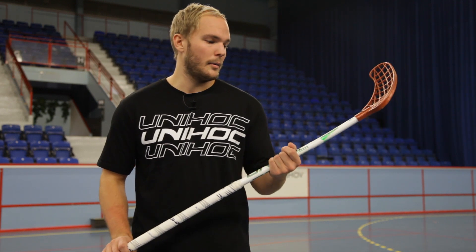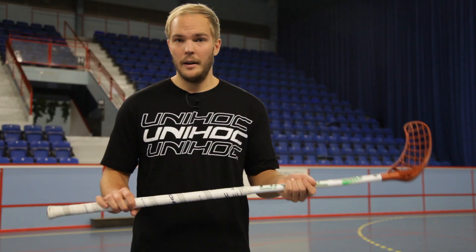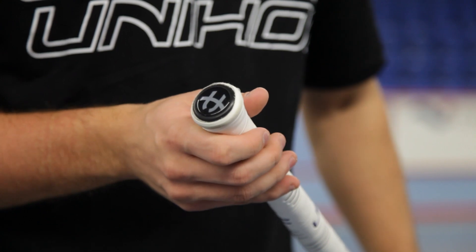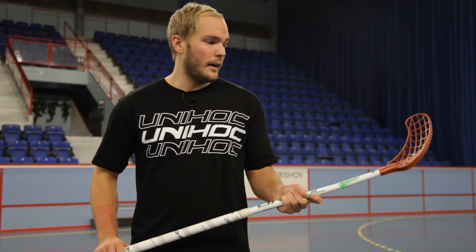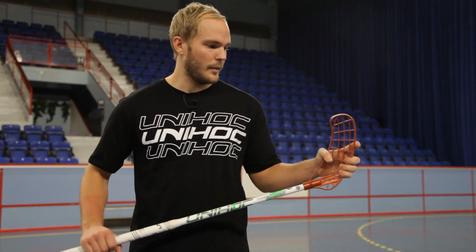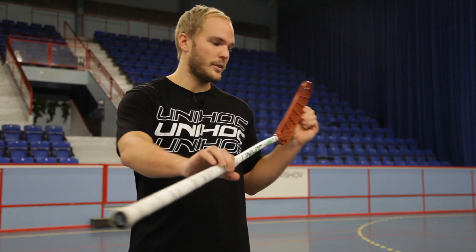This is my stick. It's a player plus feather curve. I play with the Campione grip band and I have some specialties with my end cap — I put some extra tape up here on my end cap. The blade is the copper player blade. As you can see, I play with this pretty big hook because of my shots.